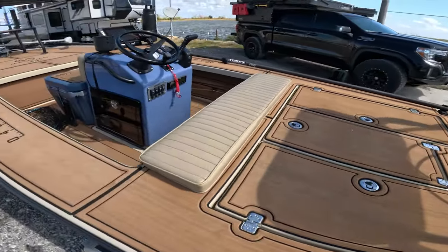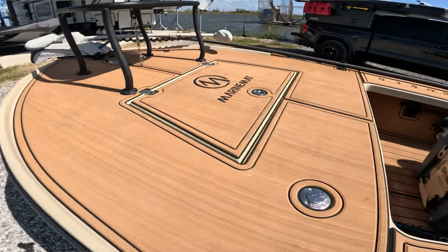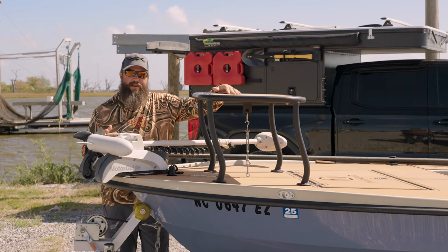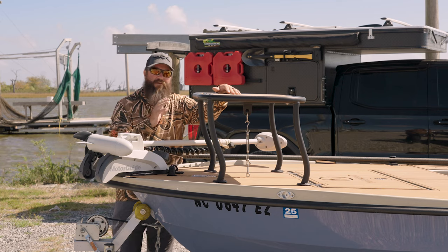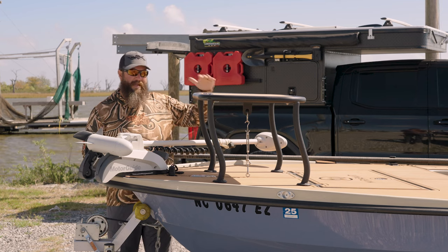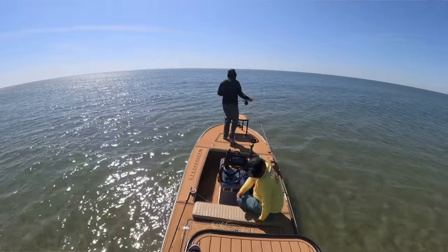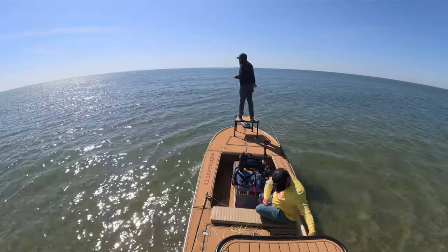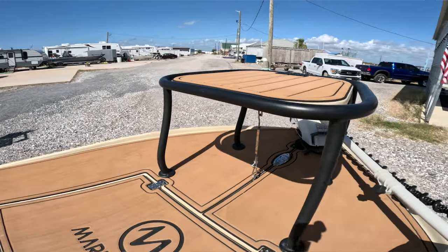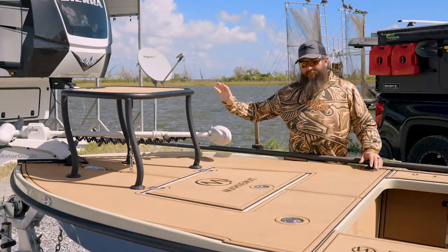Moving back, on the whole boat I chose to go with the Marine Mat deck kit — they scanned my entire boat and made it custom to fit. This casting platform is a little taller than most, but down here in dirty water, the higher I can get the better. It's custom made from Salt Marsh and I have the Marine Mat on it as well. I also installed a cleat here that goes through the boat with a turnbuckle to keep the strap down.